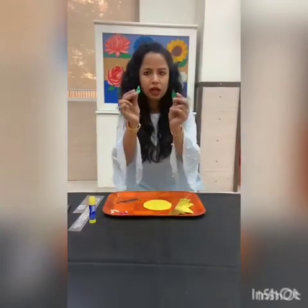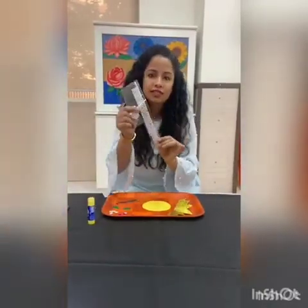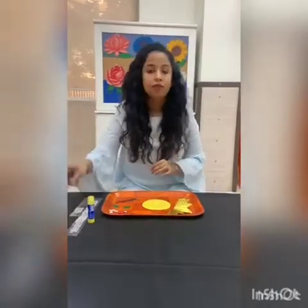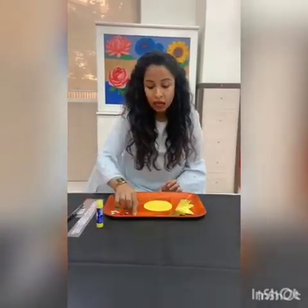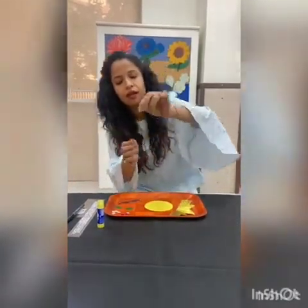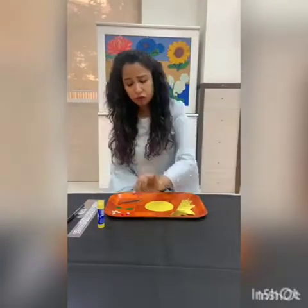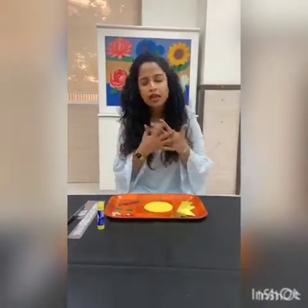And then I have cut teardrop shape cuttings in green color. You can use any colors. Then I have some decorative stones. I have a marker and feather stick or feather corn. I have even cut a rhombus shape for decorating. If you don't have any braised paper or any other paper, you can use whatever decorated material you have at home.